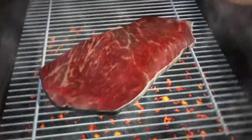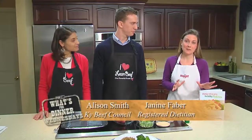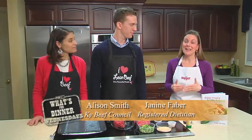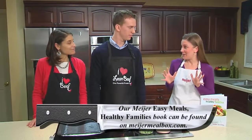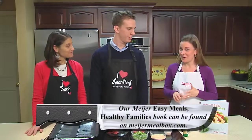Good morning. We're making an easy ground beef recipe, and this recipe is actually found in our Easy Meals Healthy Family Booklet. If you weren't able to pick up a booklet at our event in January, it's available online at MeijerMealbox.com. It has over 180 recipes, and there are 10 Eats for Ground Beef recipes. This is one of those — it's Asian Salisbury Steak.